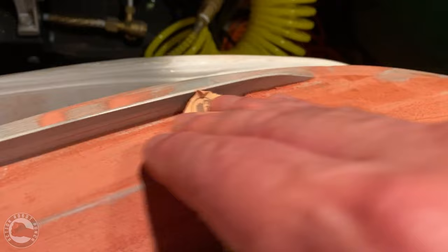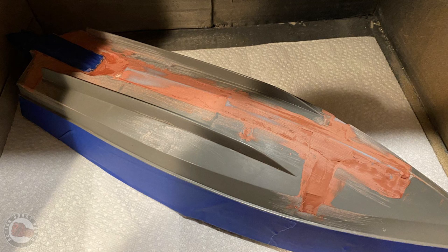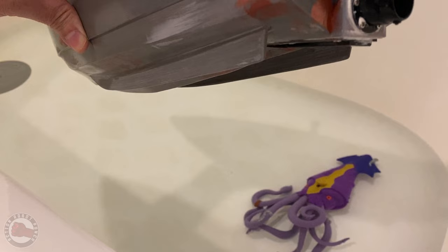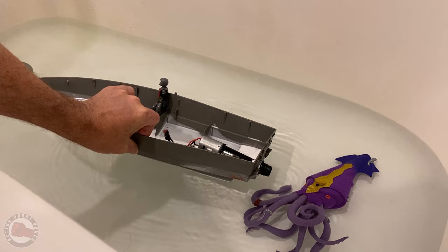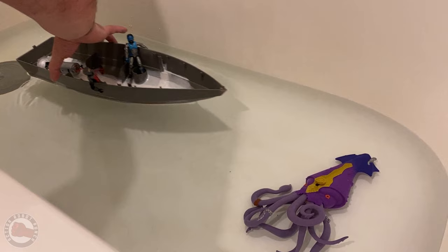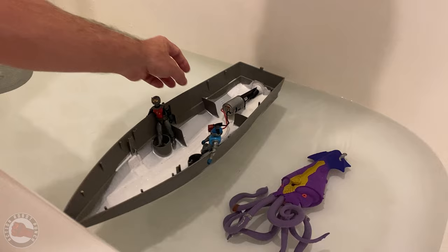A lot of sanding with the bondo, a lot of re-bondoing to try to get it smooth. I really wanted the hull to be smooth to look good but also to cut through the water nicely. With bondo or any putty you just have to keep sanding, priming, looking for the high points and low points, and keep sanding until it gets better and better. Now comes the moment of truth — the tub test. Will it float? The hull's looking pretty good — smooth with a good shape. And look at that — it floats, and it floats so high, which is great! I was worried this wasn't designed to float well, but it's floating really high, which means we can put a lot more weight in it.